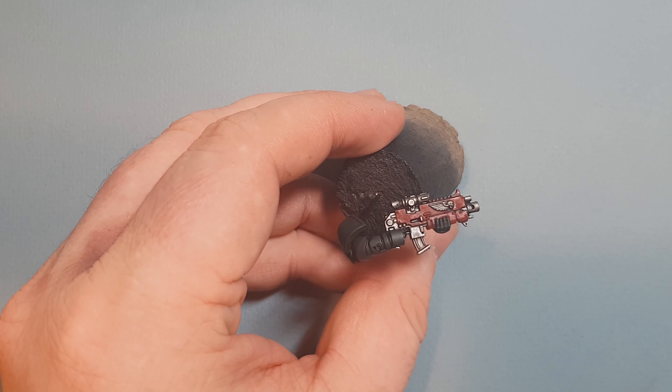The last thing we're going to do on this model are the eyes. I'm going to take some White Scar and paint that into the eye socket. I'm probably using too big a brush for this — I could have dropped down a brush size — but we've got a decent tip on it so it should be all right. Work that into both eye sockets and let it dry.